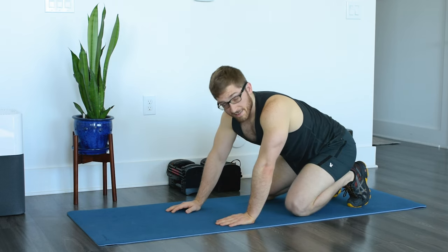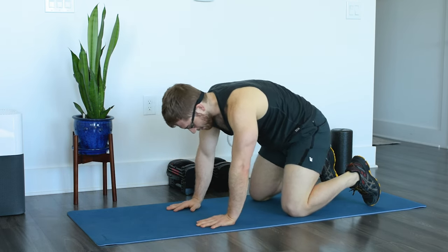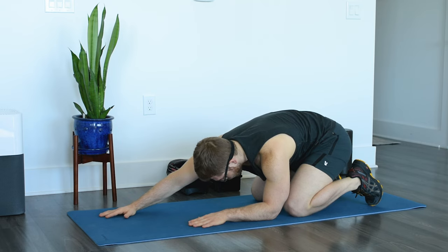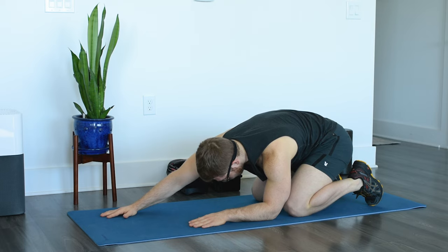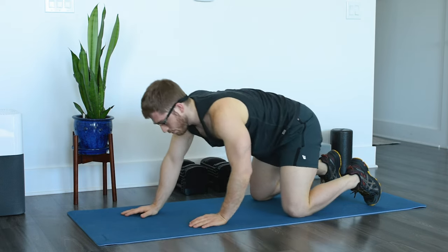That's two sets. Last set — we're going to flip the arms. Same thing: hands and knees, belly up, rock the hips back, elbow down, right arm away. Remember, I'm not leaning over — I'm just twisting in place. Get a sense for how easy it is relative to the other arm. I generally find it a lot harder to breathe in this position, and that's actually really normal because of the natural asymmetry of our bodies.